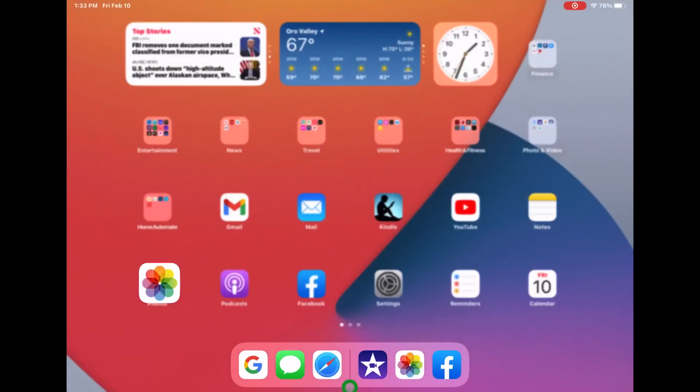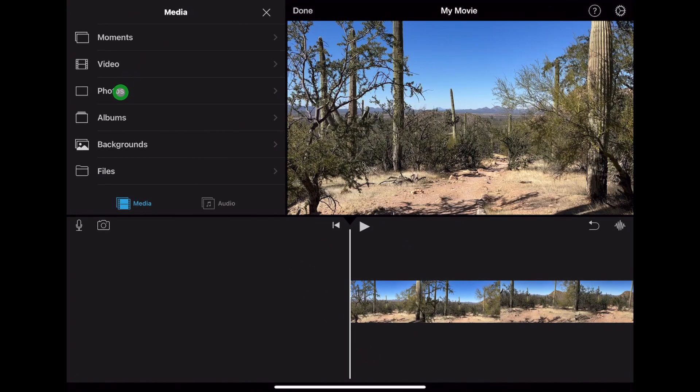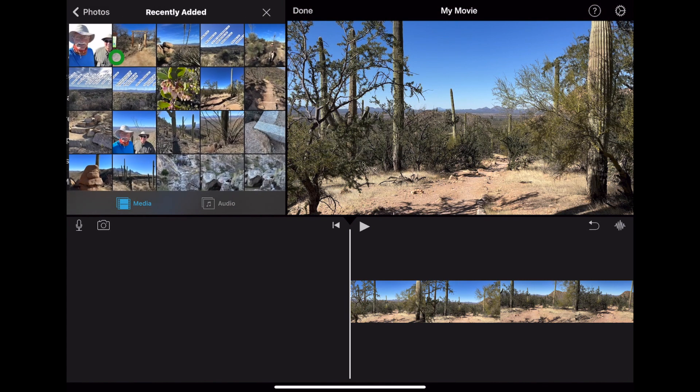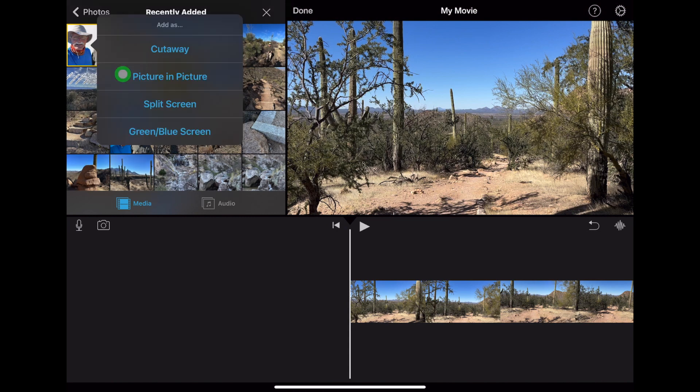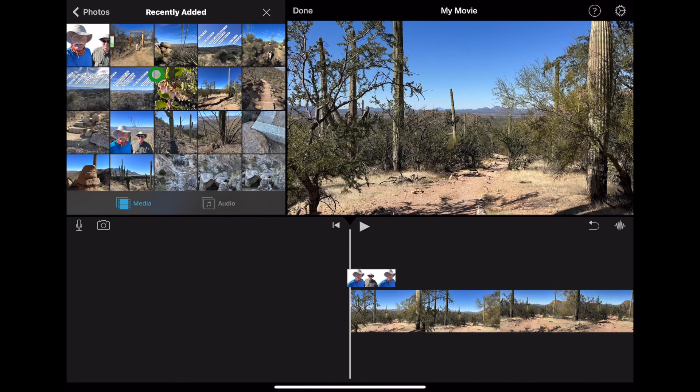Now we just need to add this isolated photo to our iMovie project. Open iMovie, select Photos, and Recently Added — it should be the first one. Don't use the plus sign to add to your project. Instead, use the triple dots to add as an overlay, and use Picture in Picture.